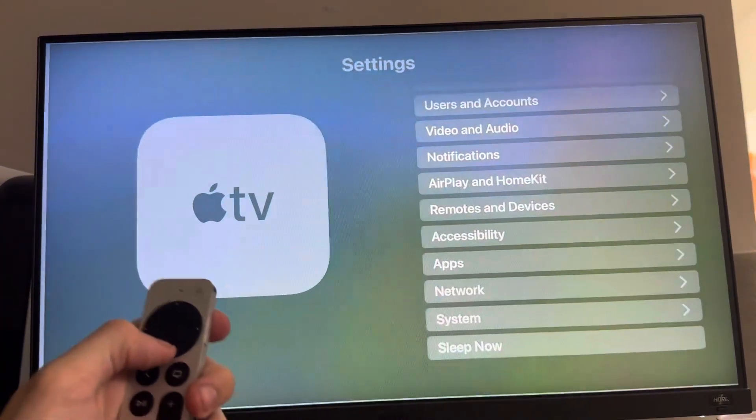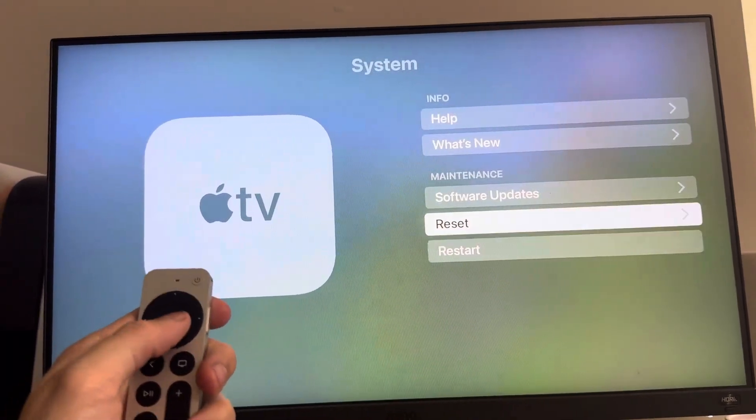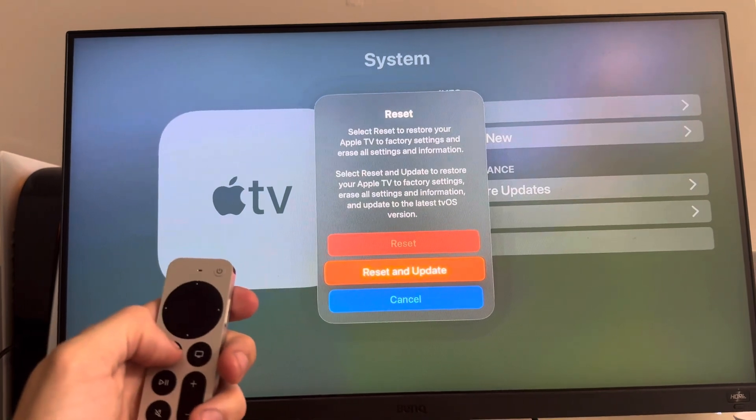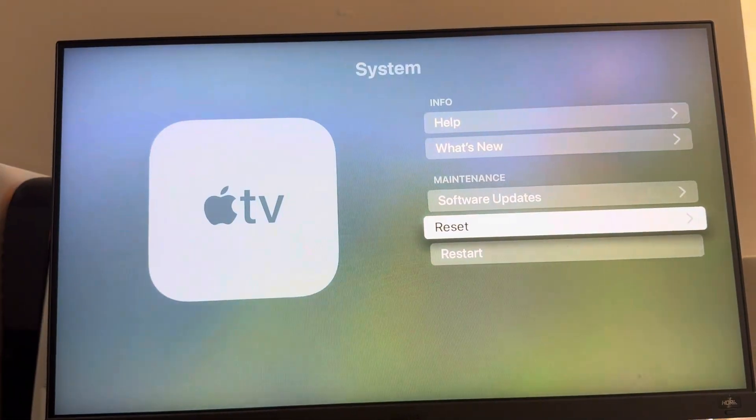So how to do this guys: just go to Settings, go down to System, Reset, and you guys can reset and update right here. So yeah, I hope you guys enjoy this tutorial — I'm out, peace.